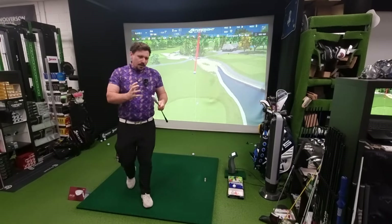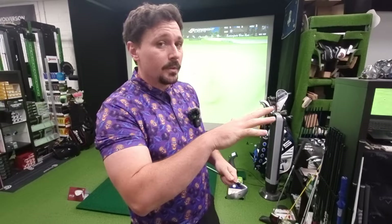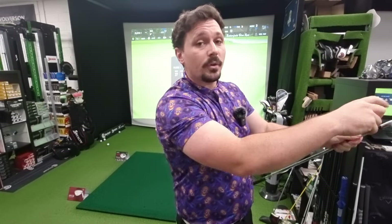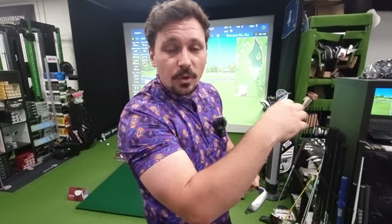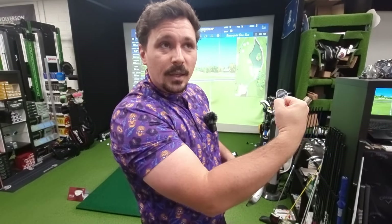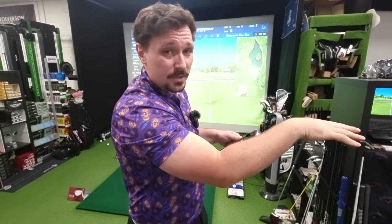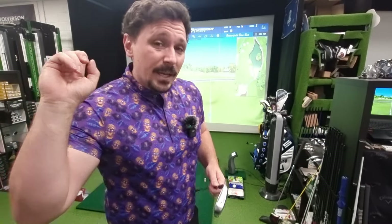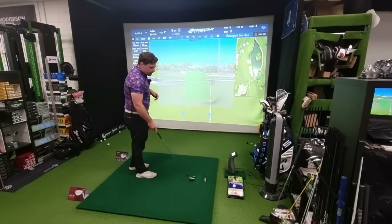If someone comes to me with a more forgiving head and the spin rate gets to like 2,500–3,000 RPM — which does happen — that makes the ball go further with a seven iron, which is great. But you can't make that ball stop on the green; you can't control it into the pin. And with 2,500–3,500 RPM spin with a seven iron, you can't hit your six, five, and four iron effectively because they don't have enough spin to stay in the air and they drop out of the sky.